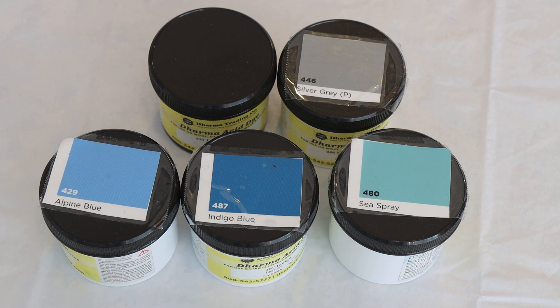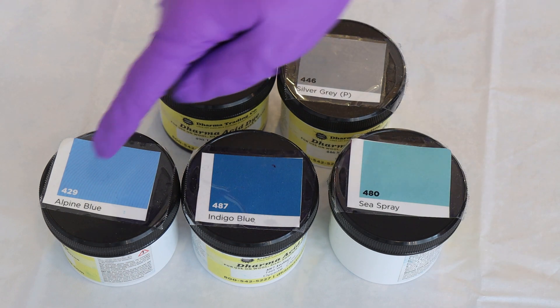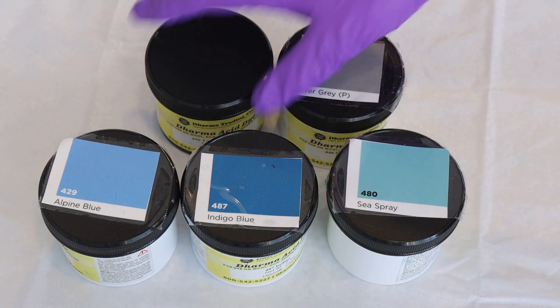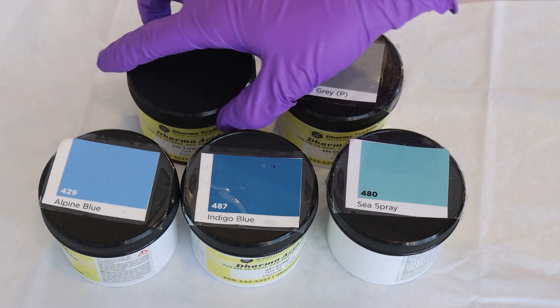Ryder still loves playing ChemKnits with me, and since it's dry powder, maybe I can get him fitted with an N95 so he can watch while I do it. For Lucas, the colors I used with the whale colorway are alpine blue, indigo blue, sea spray, silver gray, and tornado gray.